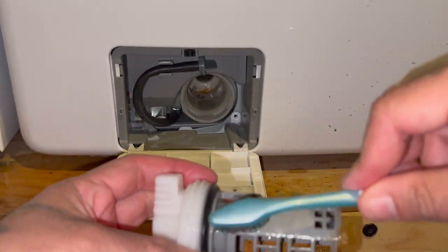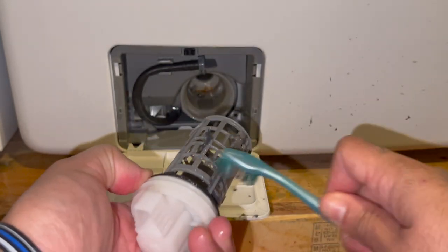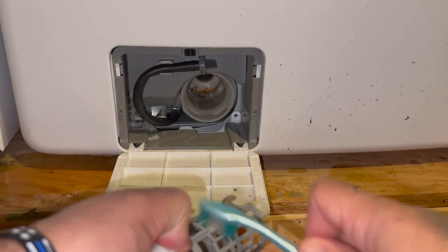Don't damage your O-ring — that's right here going around the base. Be gentle with that. If you damage it you're gonna have a leak.